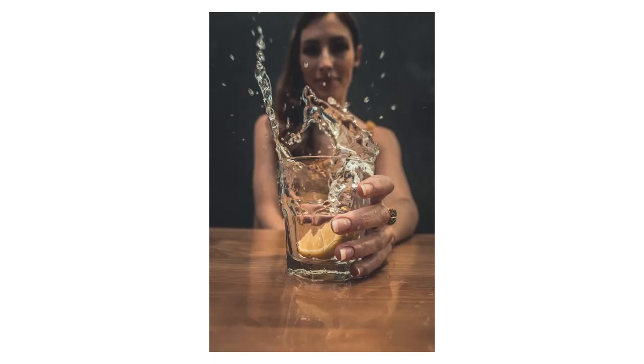Hey guys, welcome back to the channel and welcome back to another fun creative photography video. In this one, I'm going to show you how to capture images like this. We're going to use a glass of water and a couple of other components to get some really cool shots of water splashing. So without further ado, let's go ahead and get started.